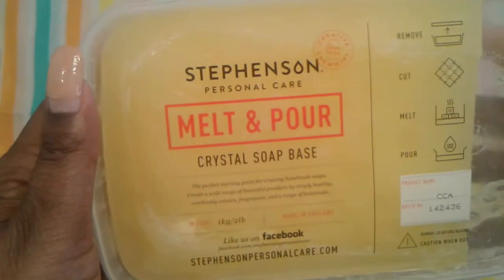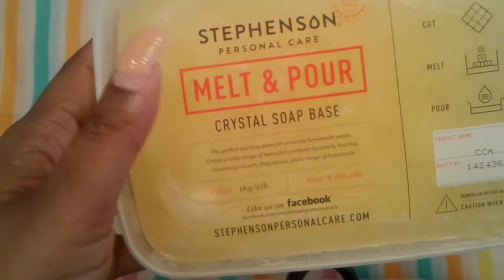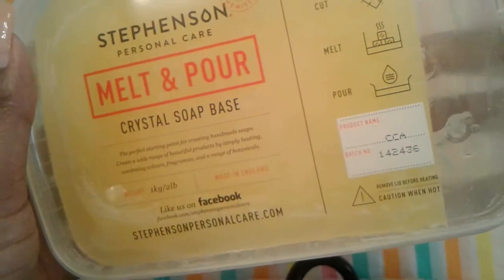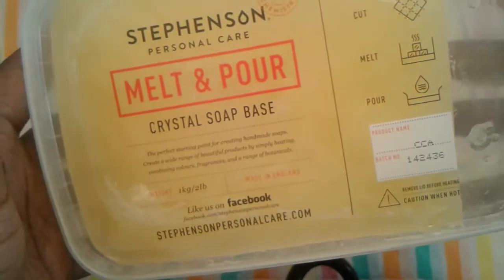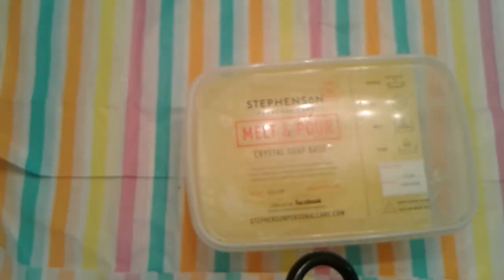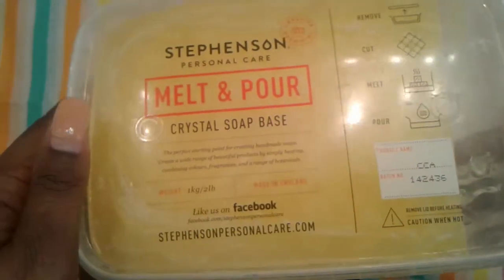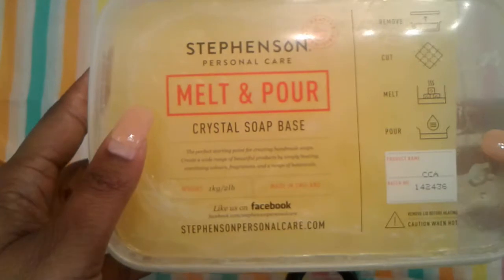So first thing I got is the Steven Sends Personal Care Melt and Pour Crystal Base. And this is the Carrot Cucumber — let me check my invoice — Carrot Cucumber and Aloe Vera Melt. Glad I have my invoice. And she ordered this for me because I wanted to try it.